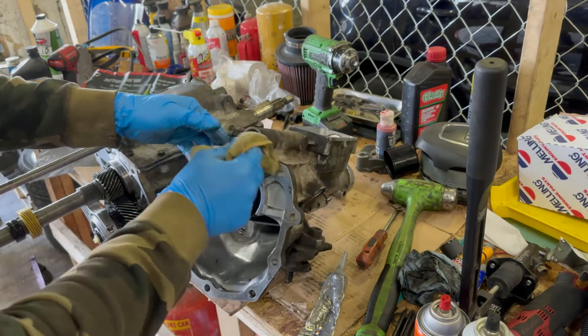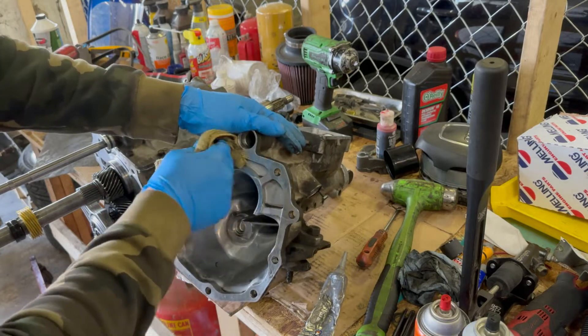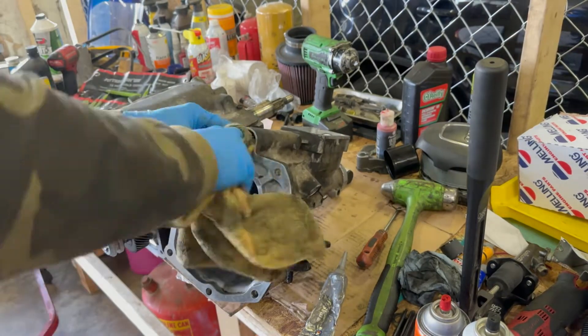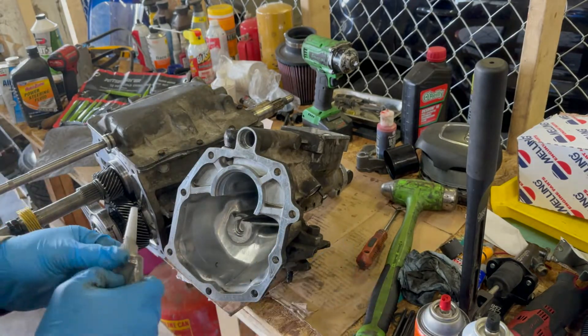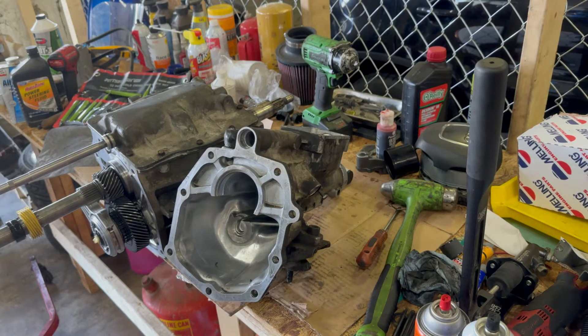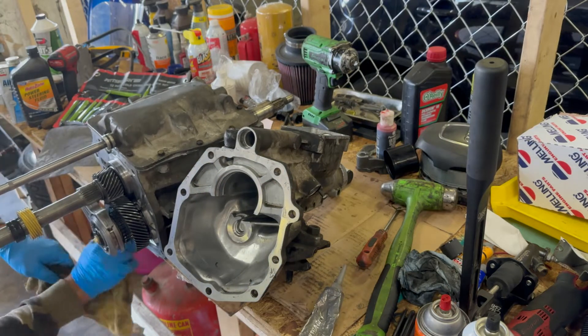Next is the tail piece. First we clean it off, then we're going to use the same sealant. There's a kit you can buy with all the pre-made gaskets, but the customer didn't want to wait for that to come in.